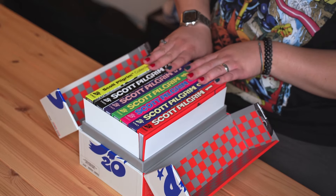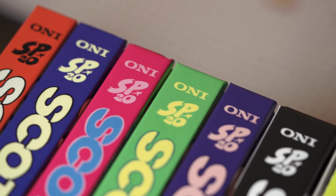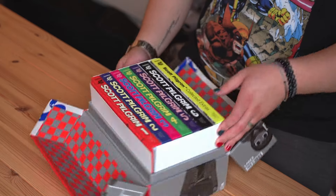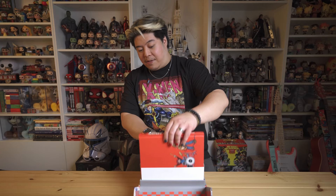Oh — this is beautiful. The books come with a SP20 branded badge on the spine. This is dope. Scott Pilgrim: The Collected Extras — this is so clean. Let's take one of the books out and just have a little peek.